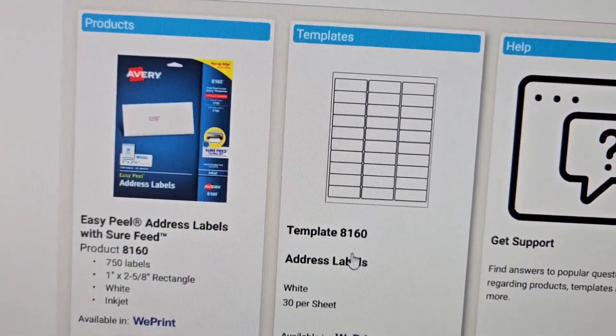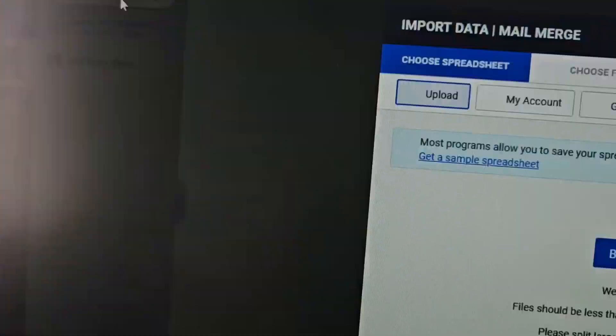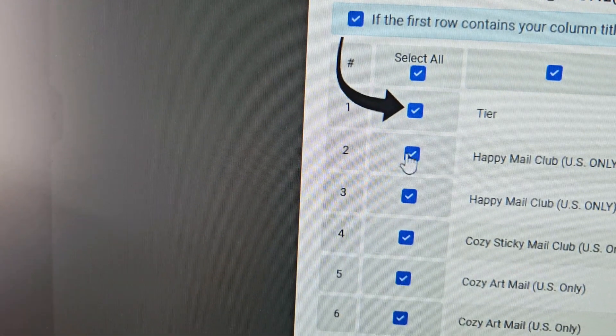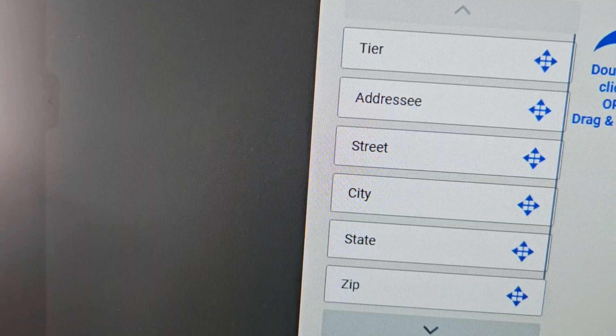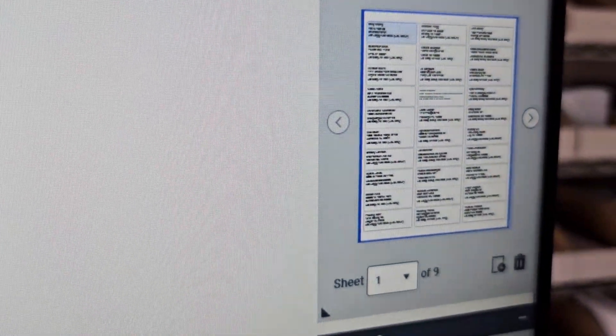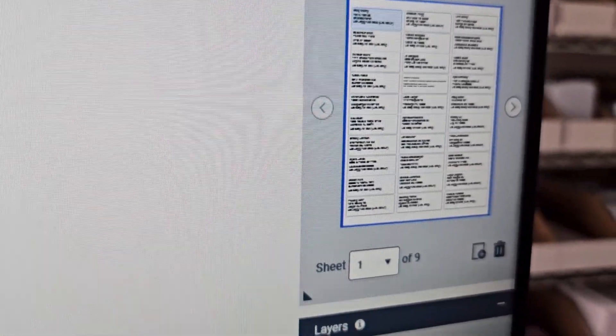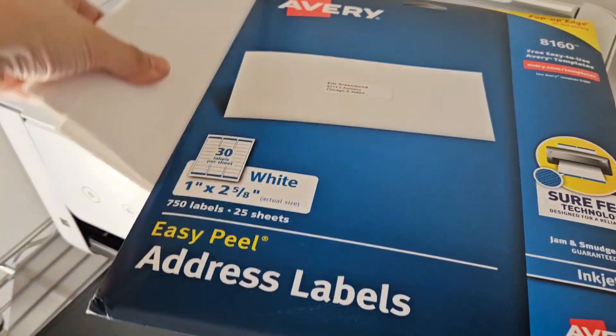After that I go to Avery's website. I use the template 8160 and upload the CSV file here so I can print it all in one big list. I really wish Patreon had an option to do this, but this is the best way I've found — if you guys know anything else please share! I add the list, format it, and drag the name and address fields into order. It applies that template to your entire list. Amazon also has a cheaper version of this sticker paper, so I have both on my supply list.